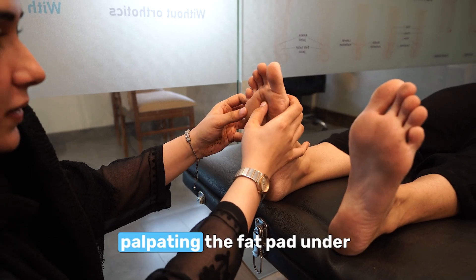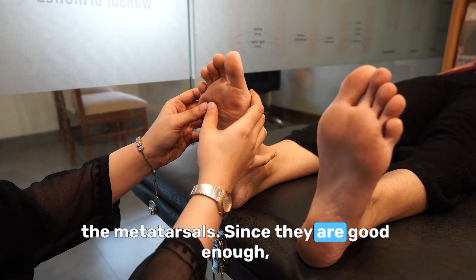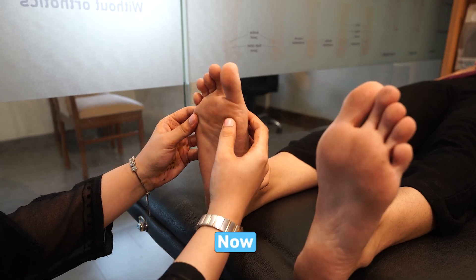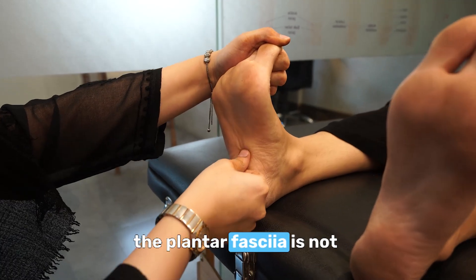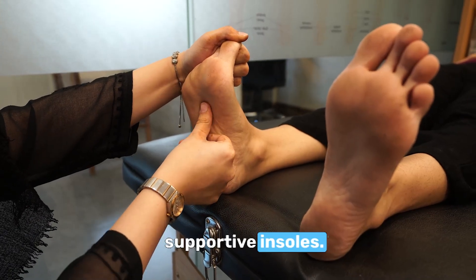Now I'll be palpating the fat pad under the metatarsals. Since they are good enough, I don't need to give her a very cushioned sole. Now I'll be dorsiflexing all her toes. As you can see, the plantar fascia is not too tight, so we can give her a more supportive insole.